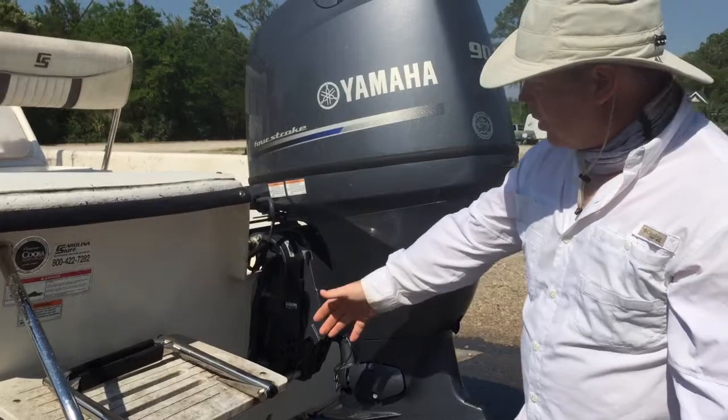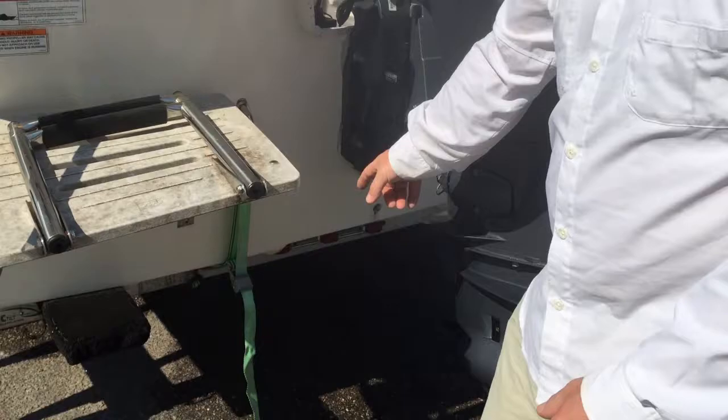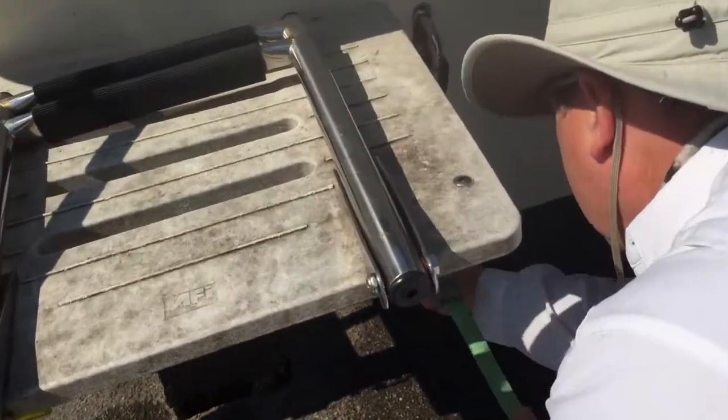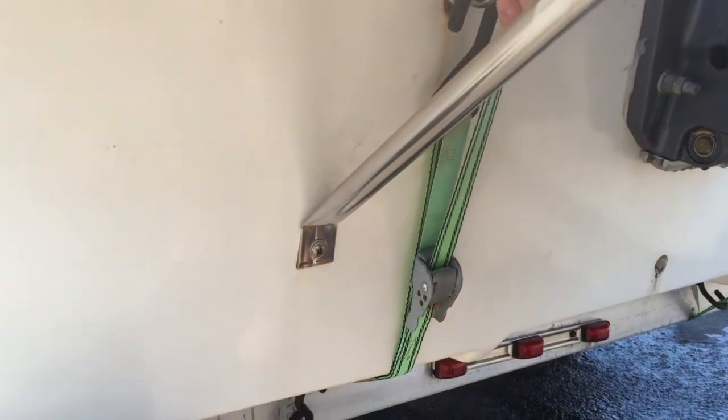On this particular boat there are rings on the back that you tie to the trailer. We just make sure it's secured on the trailer in the ring, and then we just cinch these straps up.